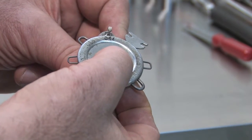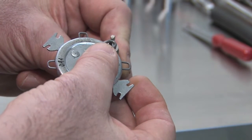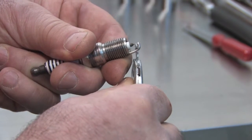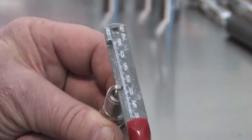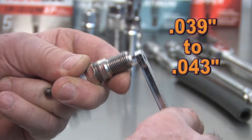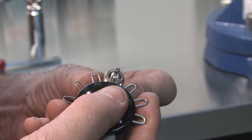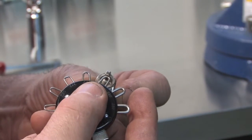Another popular gauge is this style. It has round wires to accurately measure the plug gaps. It also has a tool attached for opening and closing the gap. The plug gap on the Toyota Corolla is 39 to 43 thousandths of an inch. Please note, Toyota service instructions do not recommend anti-seize on the spark plug threads before installation.